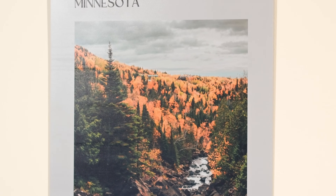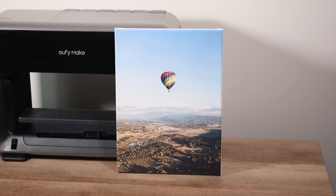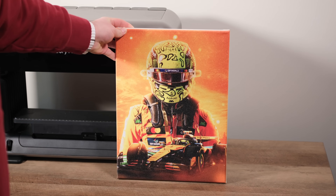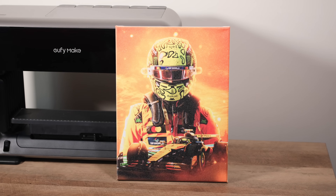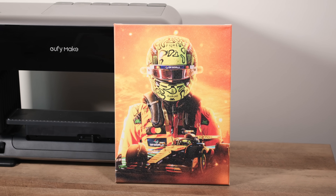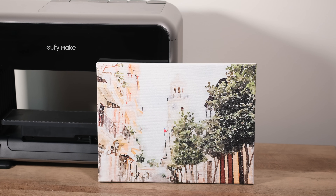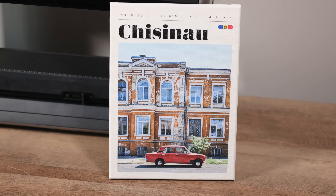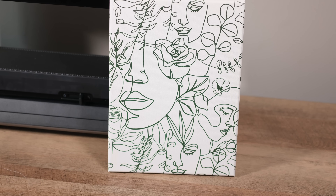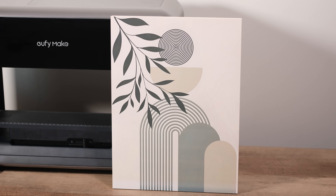Let's look at some other projects we created using the standard bed. Canvases are a great affordable option. Similar to the metal panel, we really enjoyed printing these with just CMYK inks, omitting the white base layer. This approach yields a really nice, natural look that isn't too heavy with ink. While you might see examples of canvases with fully raised graphics, we focused on more practical prints for this review, as those highly textured jobs can take many hours and consume a lot of white ink.